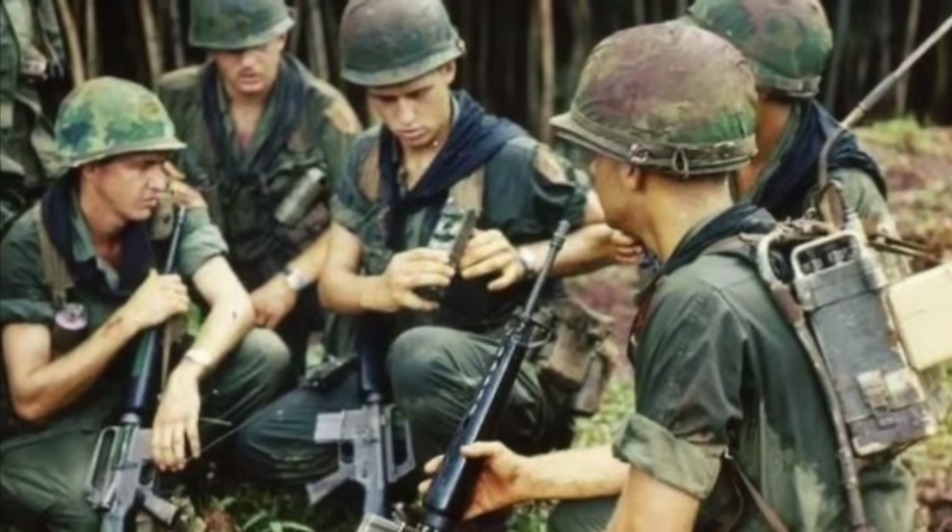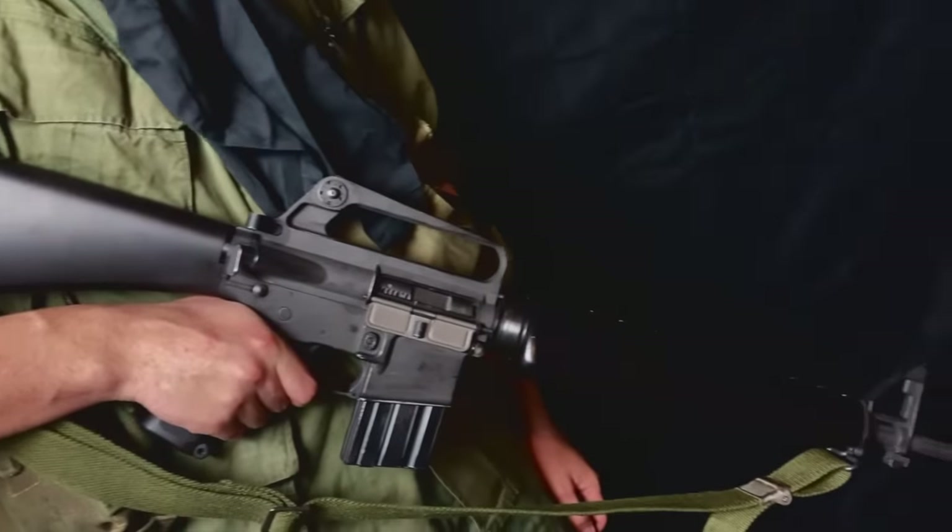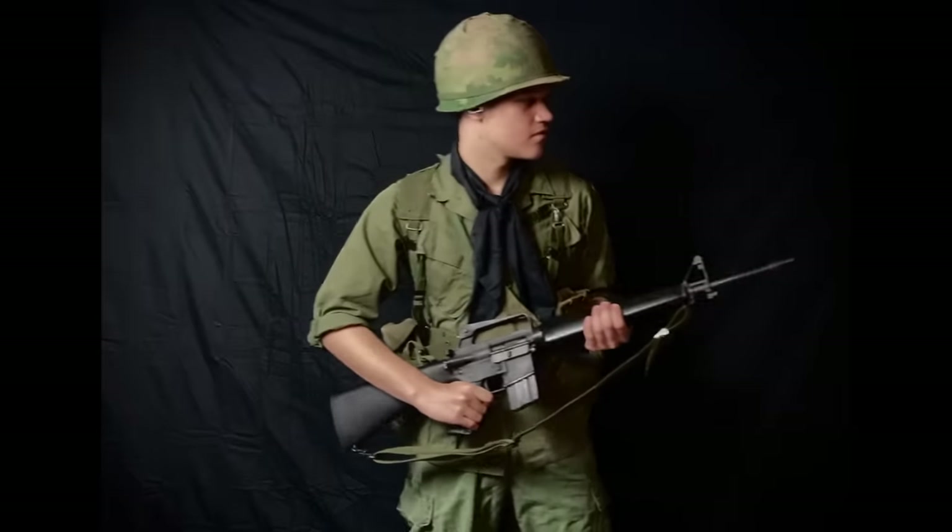He also wears a scarf made out of captured Viet Cong black pajama cloth, giving the unit the nickname of the Black Scarves. This soldier carries the M16, a select-fire rifle chambered in 5.56.